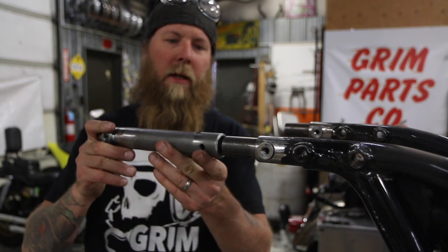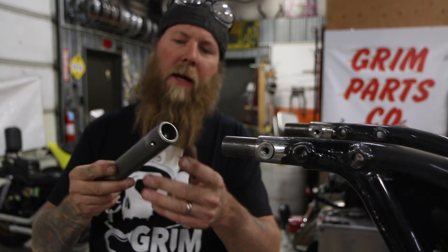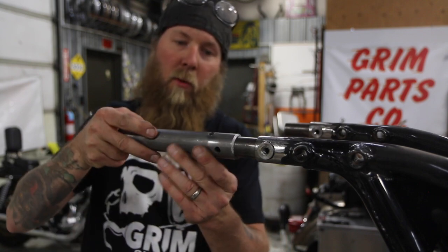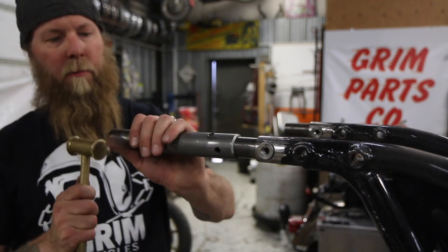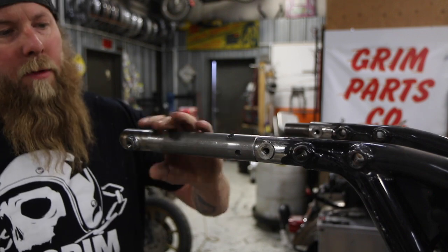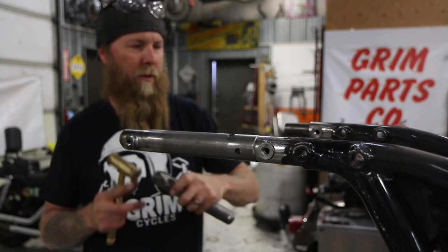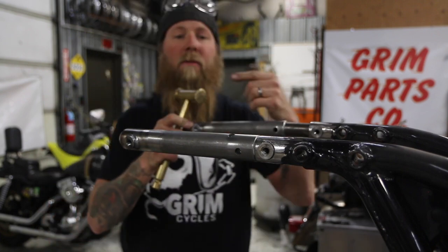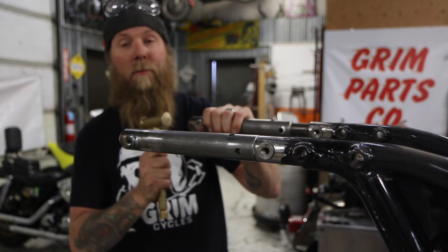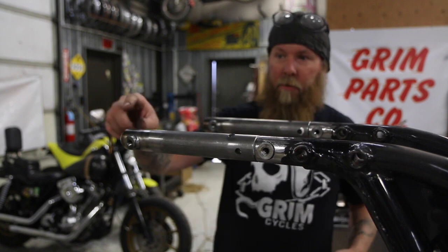The next step is to go ahead and put this on — this is your strut extension itself. The inside of this, we leave the burrs in it. So at this point it's going to need a little bit of a tap. See how that goes on kind of snug? That's what you want — that's why we leave the burrs in there. It helps with alignment. So when you get them, don't freak out and don't stick your finger in there and slice it up. They're nice and snug.